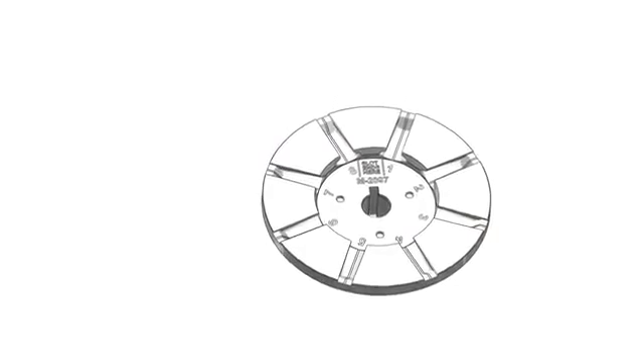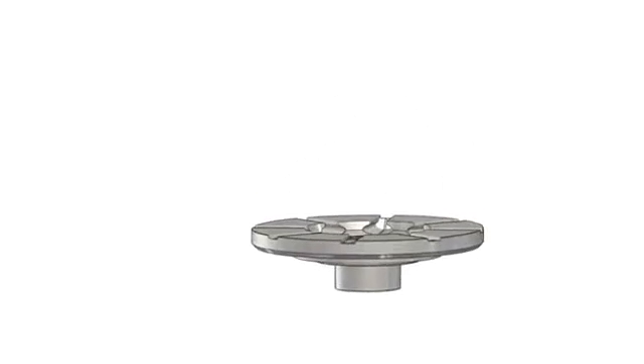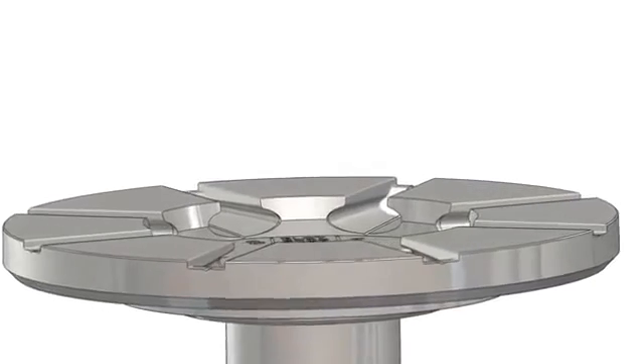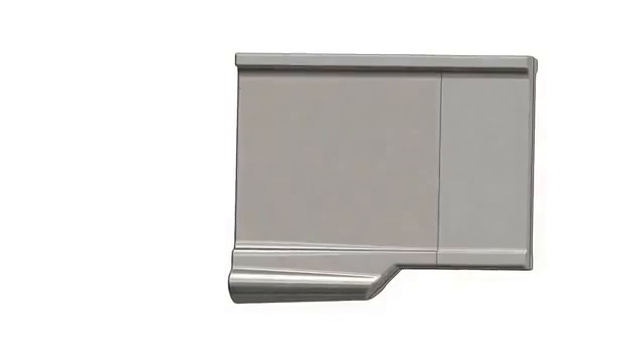The e-wheel is precision cast from high alloy steel. It's this accurate casting process which allows us to provide a completely balanced wheel for longer motor life, and our exclusive patent-pending continually tapered ellipse blade slot that engages the blade ellipse on all surfaces.